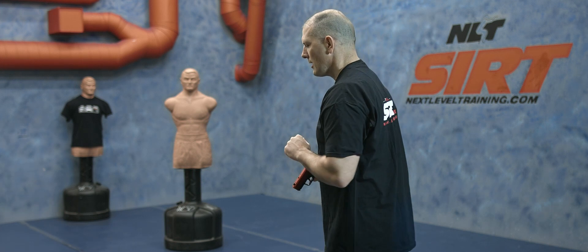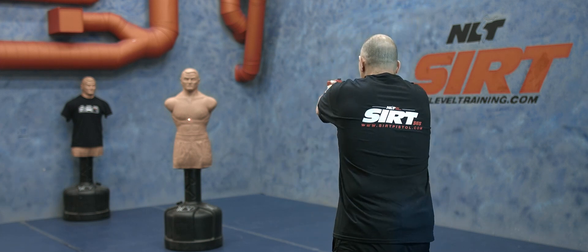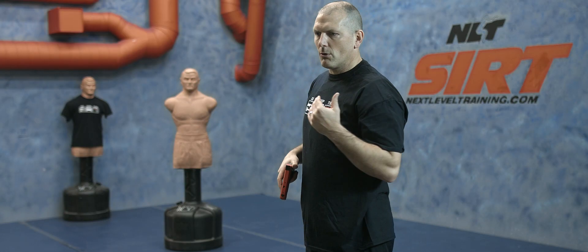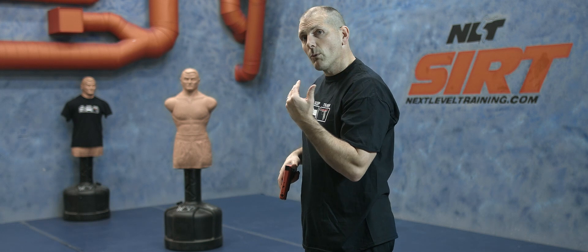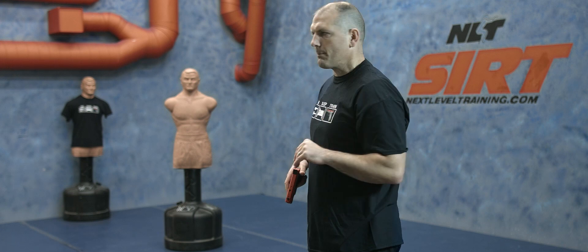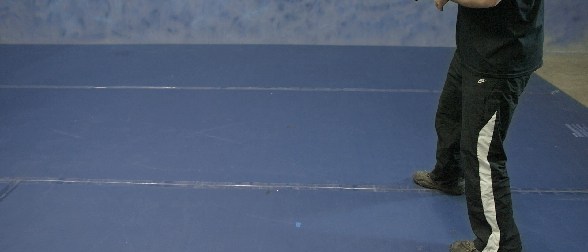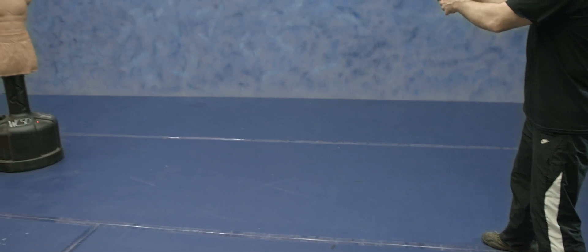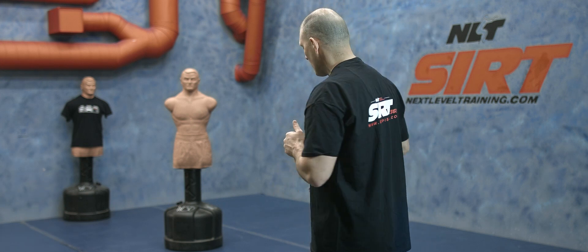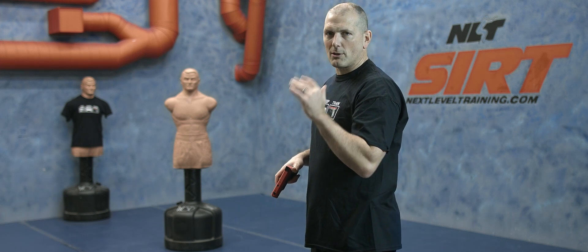Let's put this in context: I see my threat, I'm going to destabilize, prep, and break the shot. The red laser is below because we're using it to know the timing of when we're prepping the trigger and the general orientation of the pistol. I would not want to draw with my finger on the trigger that early — that is way too early to have your finger on the trigger. You could cook off a round when you're not ready to shoot.